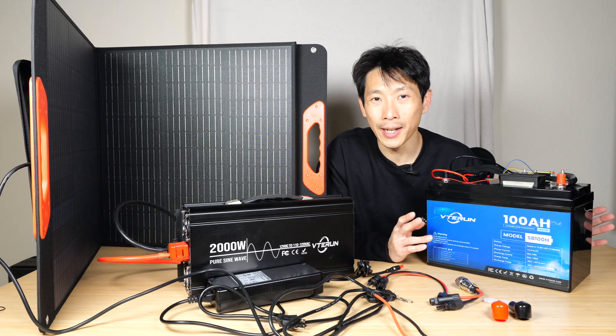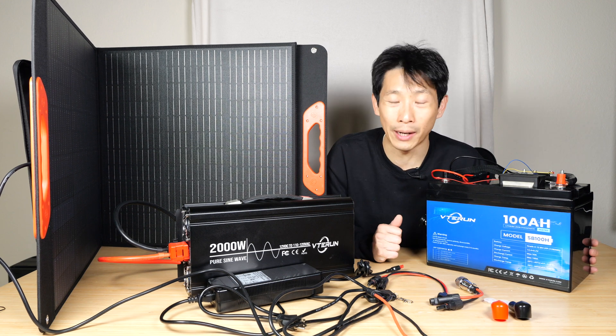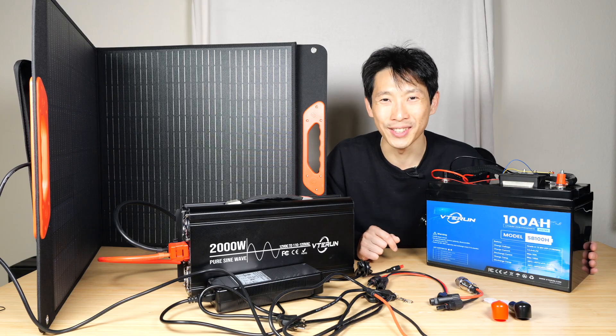Thanks for watching this video. If you're interested in getting this self-heating battery, this inverter, or the solar panel, check out my affiliate link down in the video description below. Until next time.